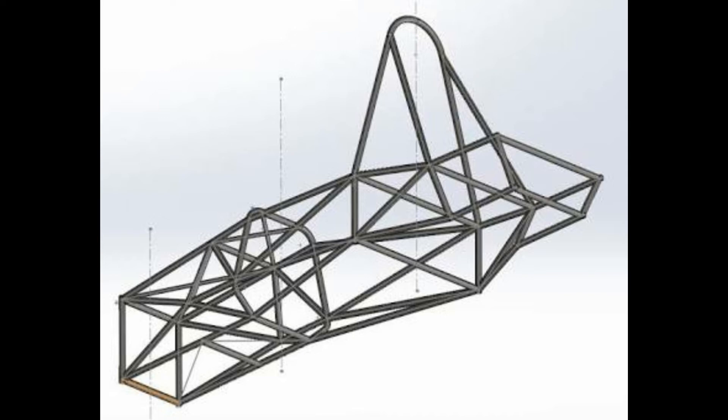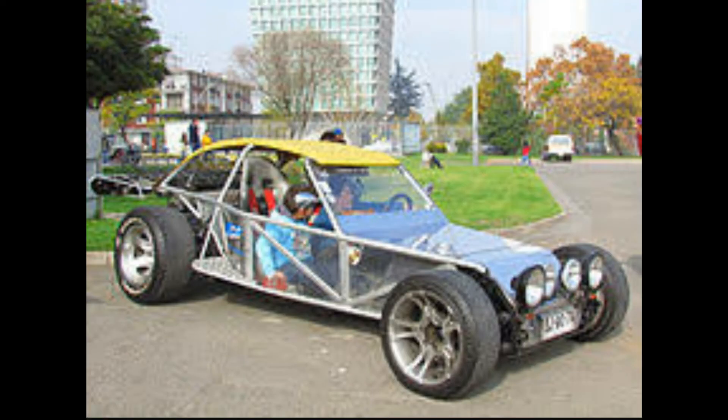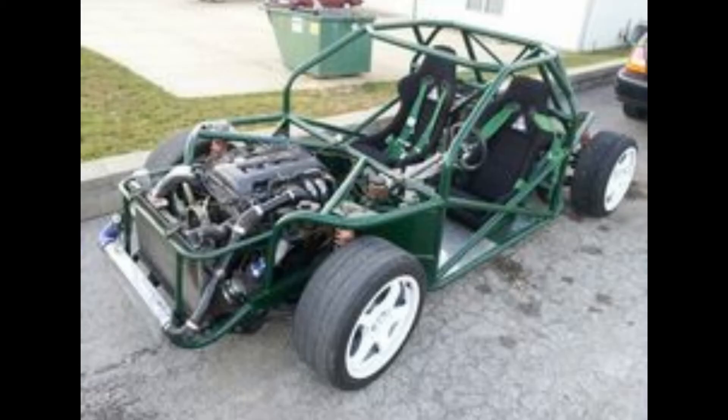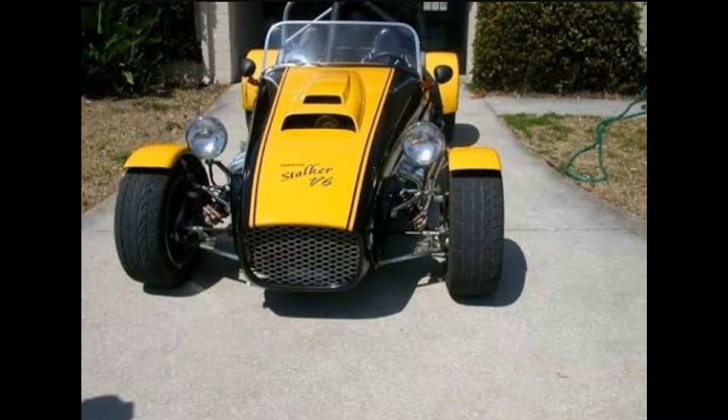This kind of chassis is basically used in racing competitions like FSAE, or for the fancy look of cars. All these cars shown here have a space frame chassis, which is a very rigid body with high strength. Some cars also use this kind of frame, like the Lotus 7.